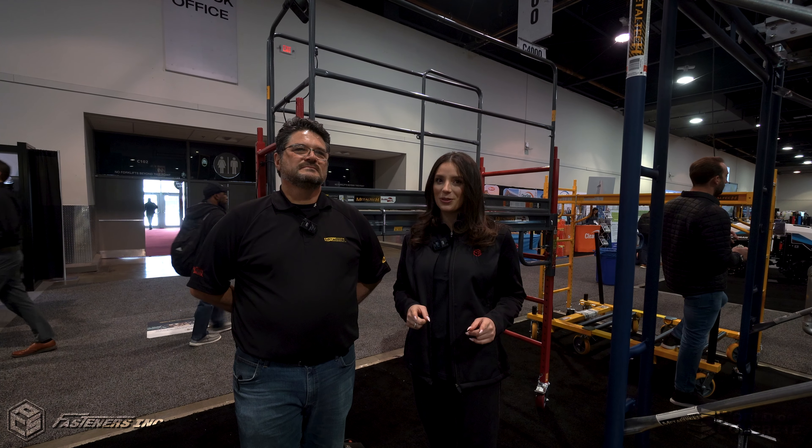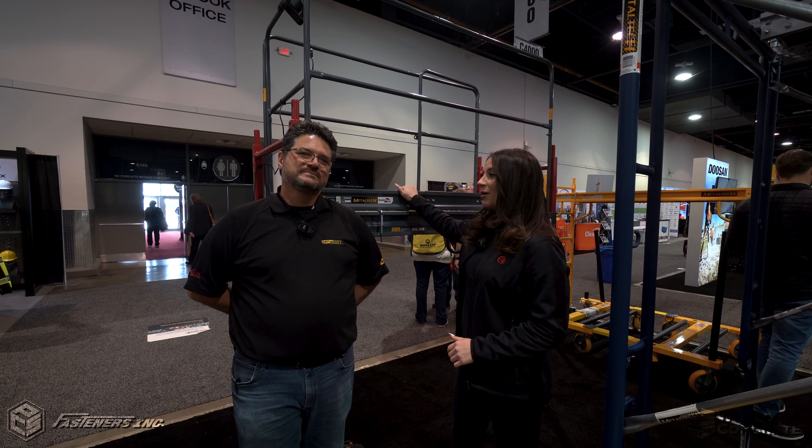Hey, it's Alexandra Weber with Fasteners. We are here at World of Concrete 2023. We have Pat with Metal Tech, and Pat, can you tell us some more about what's behind us?